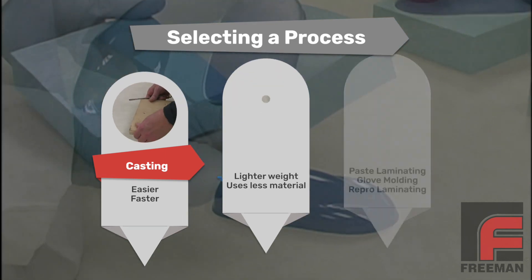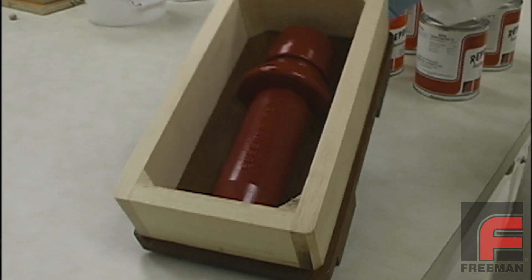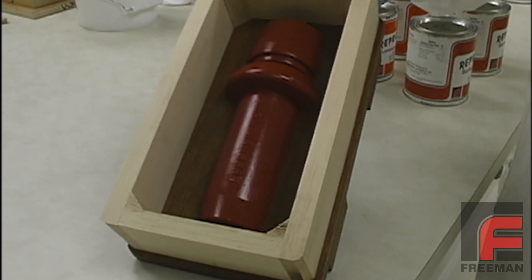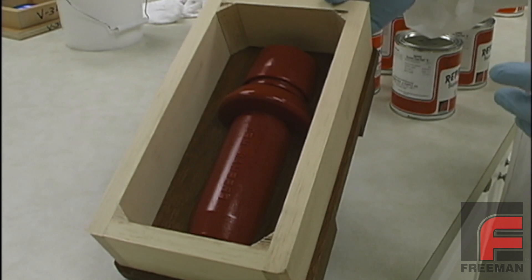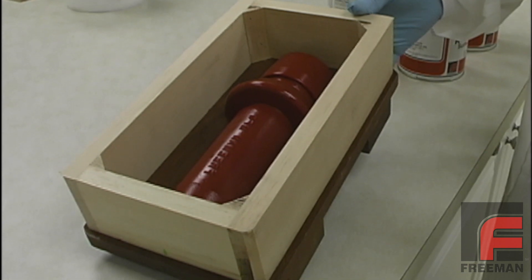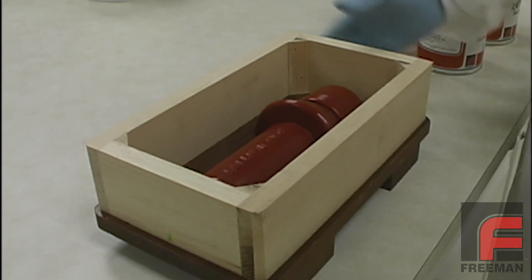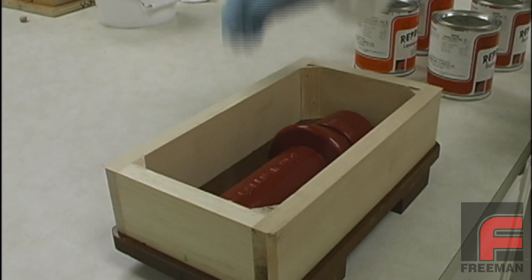Now let's get back to our demonstration. To demonstrate working with a Repro surface coat and laminating resin system, we will create a tool based on this part. The frame is made of pine wood and the entire part has been treated with one coat of Freeman wax release and one coat of PVA mold release. For proper application procedure, please refer to our other video on this subject.